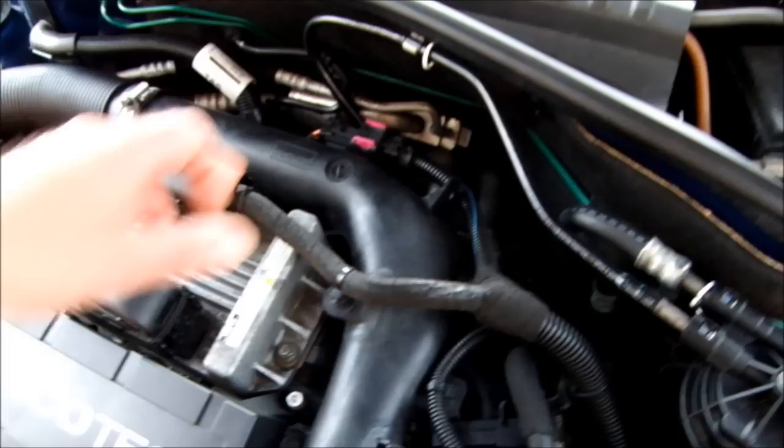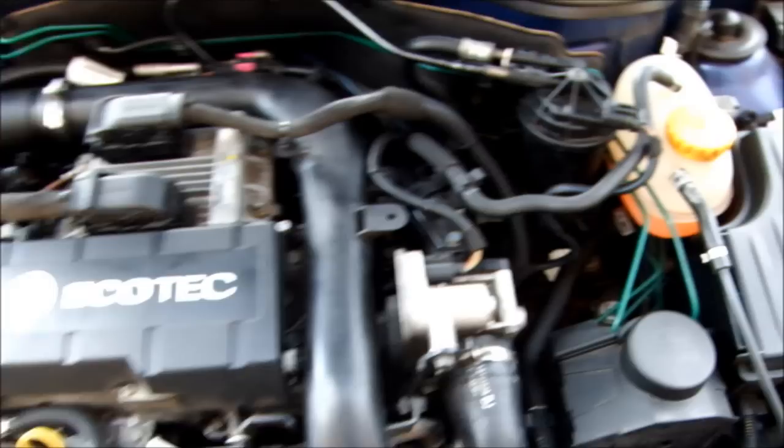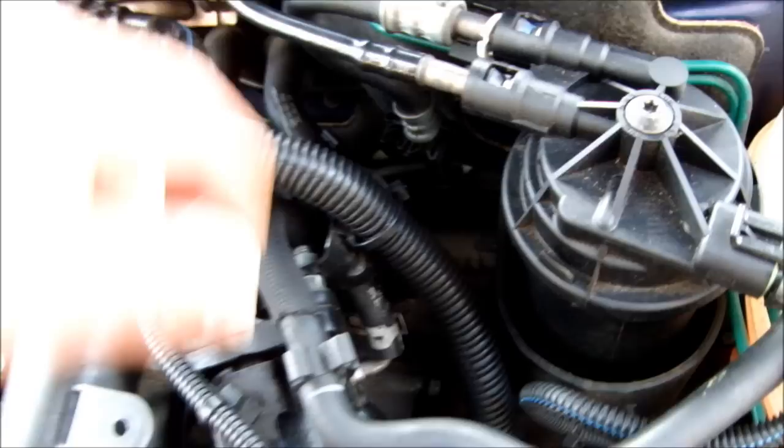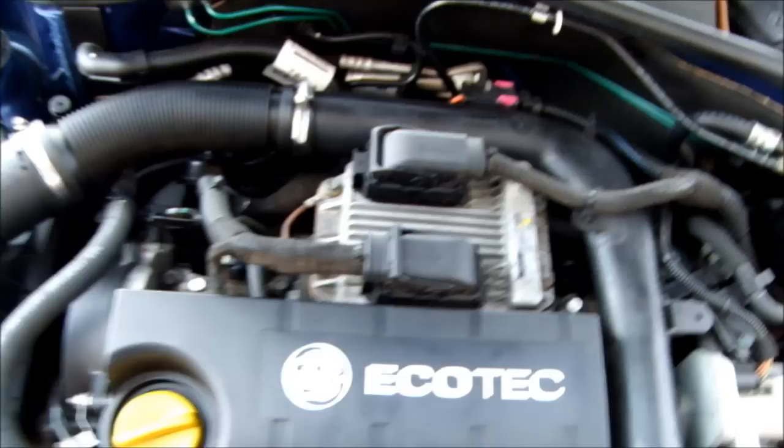Also this intake pipe, which goes to the inlet manifold, was heavily clogged with carbon and residue. So that's the engine all back together. You obviously have to reconnect the plugs, and the EGR valve plugs and clips as well. The video also has some still photos of the components.